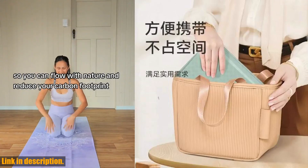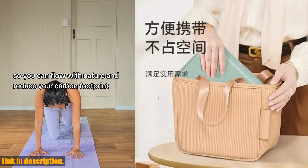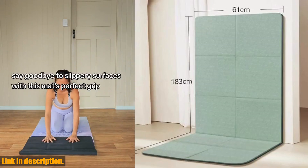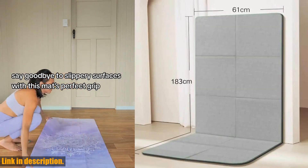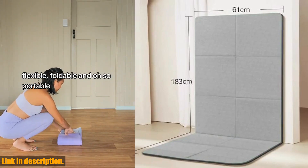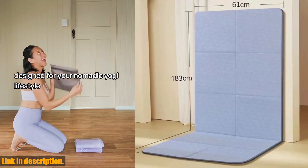Today, I am super excited to introduce you to the Foldable Yoga Mat Eco-Friendly TPE Folding Travel Fitness Exercise Mat. This mat is an absolute game changer for anyone who loves yoga, pilates, or any floor workouts. It's made from eco-friendly TPE material, so you can feel good about your purchase knowing that it's sustainable and non-toxic.